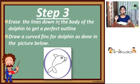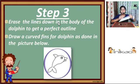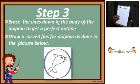The next step is to draw a curved fin for the dolphin as shown in the picture. Make sure that the fin starts from the end of the dolphin's eye. Here I go — and here I have drawn the fins of the dolphin.